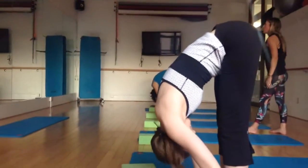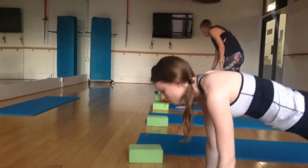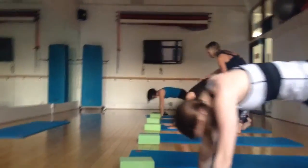Exhale, fold. Place your palms on the mat. Send your feet back to the plank. Lower to chaturanga. We're all the way down to baby cobra. And then bring your feet back to downward facing dog. Beautiful.